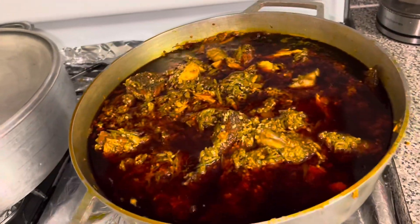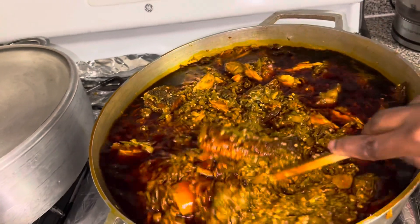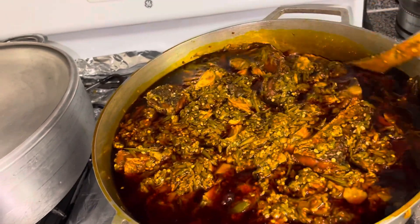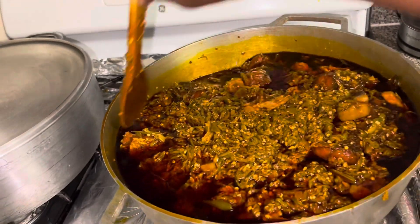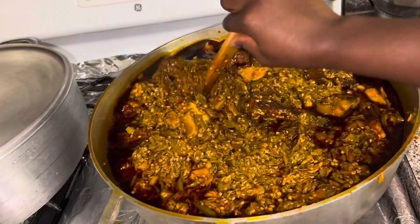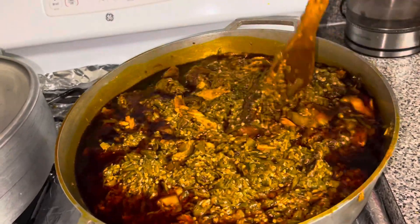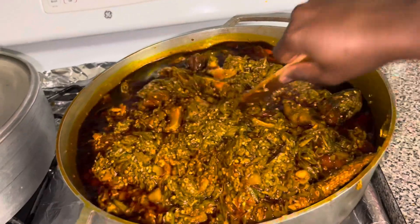As you can see, this is my finished product. Please don't forget to subscribe, share, and like. This is Fry Okra from Sierra Leone. Every country has a different way to cook this, so this is how we cook our own.